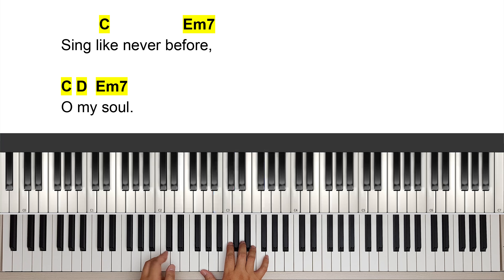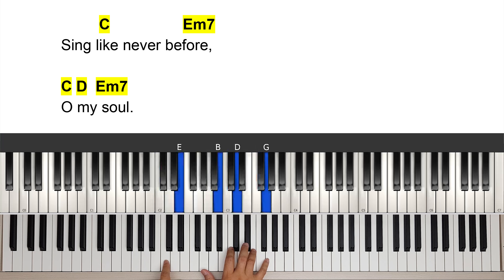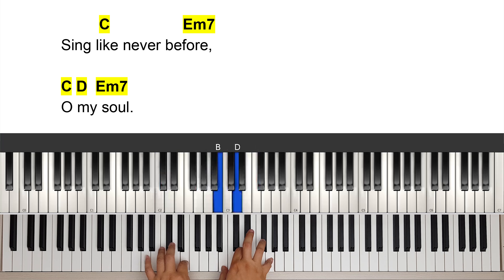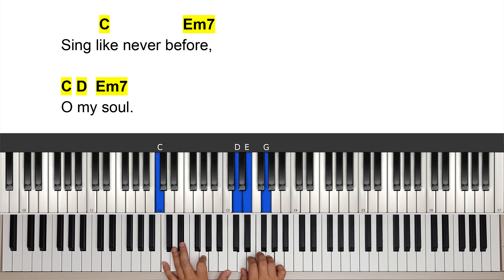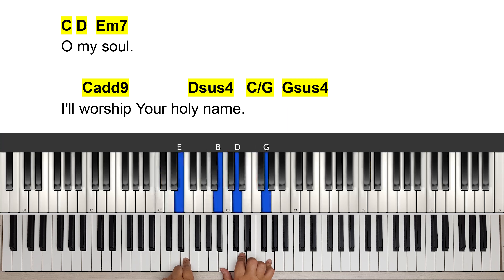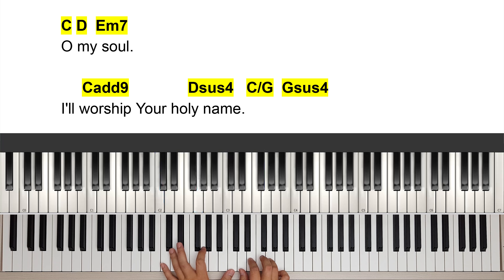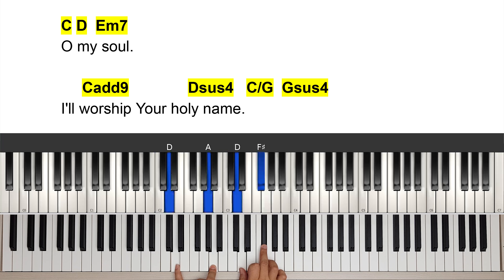And we're going to do a little run here for the next one. Instead of 'oh my soul,' we have C chord, D chord, D chord, E minor seven — so we're going to break it up. Oh my soul, sing like never before, oh my soul. So we have C chord, break it up, D chord, D chord, E minor seven. And the last line: 'I'll worship your holy' — C add nine again. I'm doing a sus4: root, fifth, root, and this is a suspended fourth, one two three four.